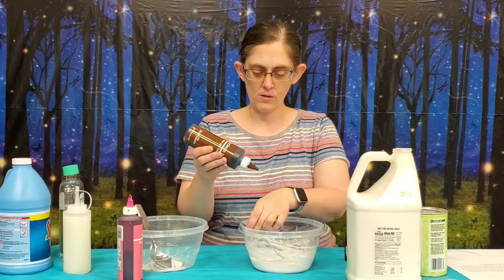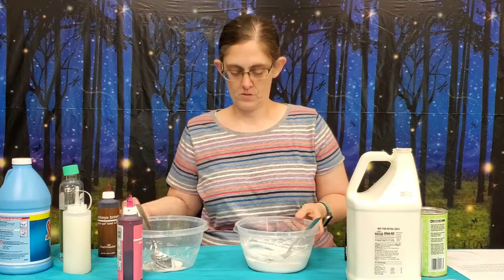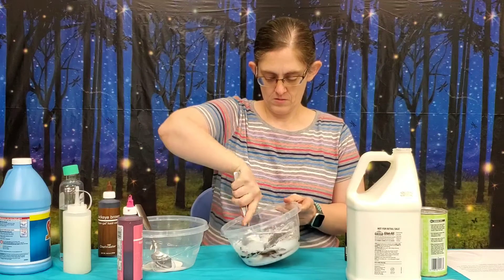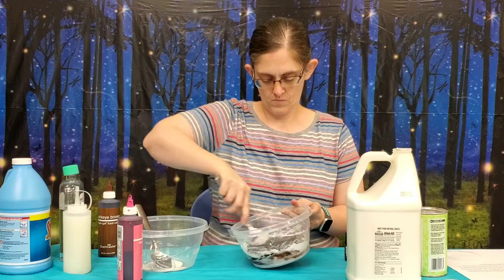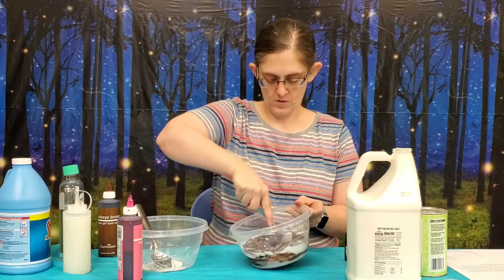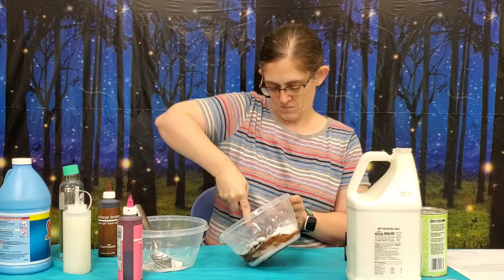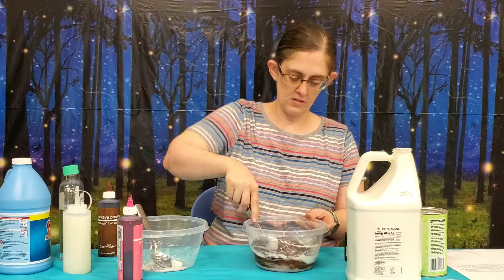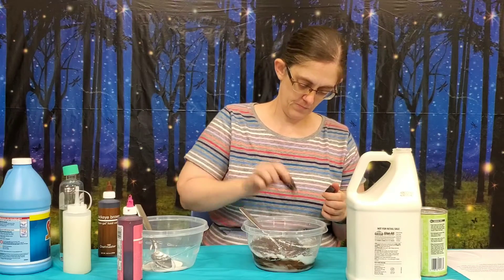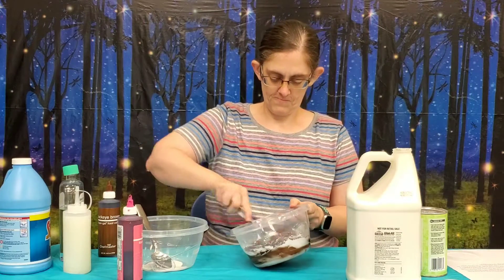I'm going to add food coloring and we want this to be brown. I'm going to add quite a bit of brown because I want mine to be dark — a dark chocolate. That looks pretty dark. The next thing we're going to add is some chocolate scent because I want my donut to smell like chocolate. You pour that in there and it smells really good. Mix that in.